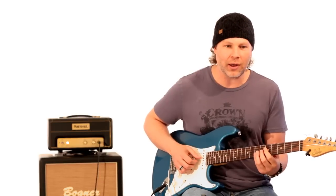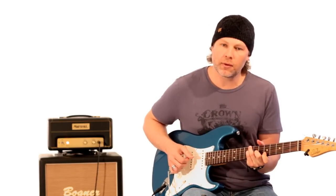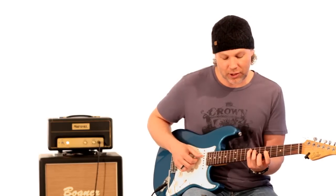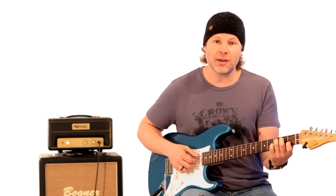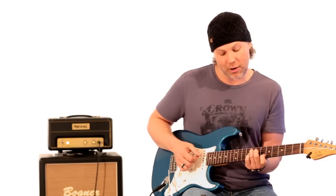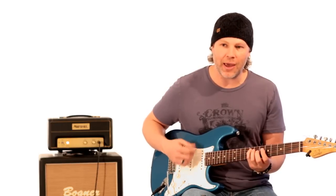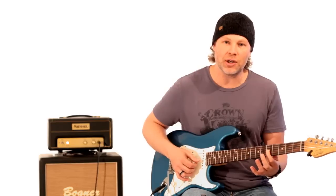So after the D9 section he does one full measure of that C13, then he goes to an F major 7 chord. That's just like a regular F major chord. If you know your C major chord and want to make it a C major 7, you just lift that first finger off. That same shape comes up here but you have to do the bar portion. Your pinky is on the eighth fret of the A string, third finger on the seventh fret of the D string, and the first finger just bars the fifth fret of the G, B, and high E string.